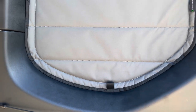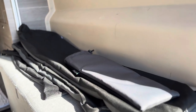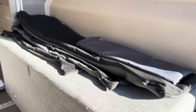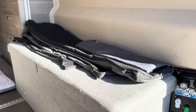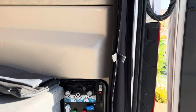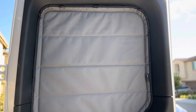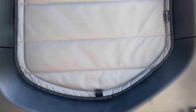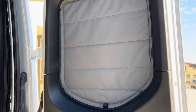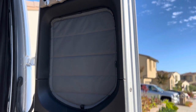The other thing I forgot to mention is that they do include storage bags for all of these, including even the vent cover, so I've got a whole set of storage bags. When it's time to take them out and put them down, we can store them nice and neatly. Hopefully you found this video helpful — I'll leave a link in the description to the Van Essentials website for more information and to possibly pick up a set for yourself. So far it looks really good, really happy — definitely much more insulated than the other shades I had, and I think we're going to be keeping those temperatures hot and cold out of the van much better than before. Alright guys, take care and we'll see you out on the trail.